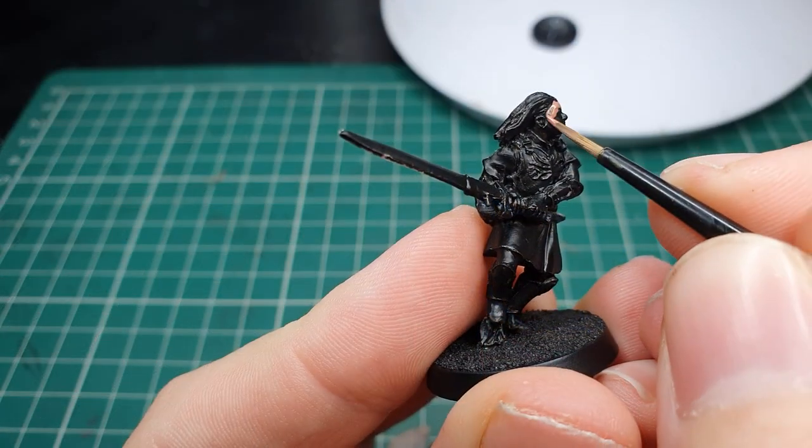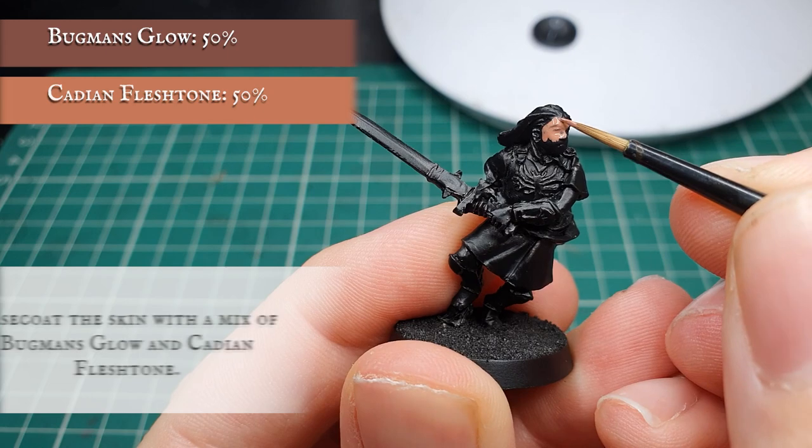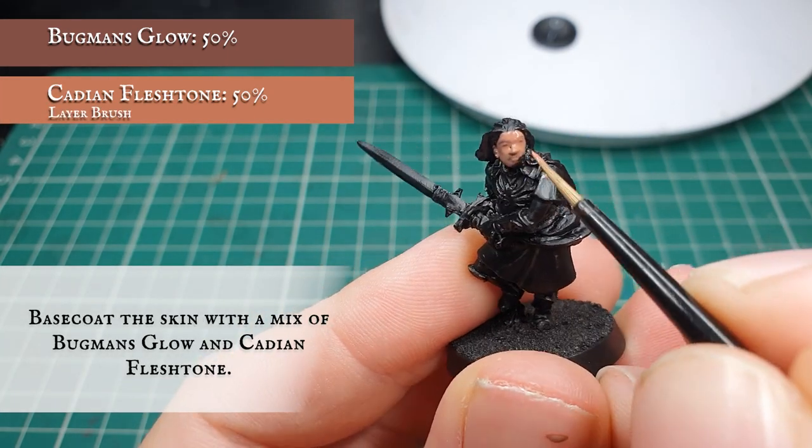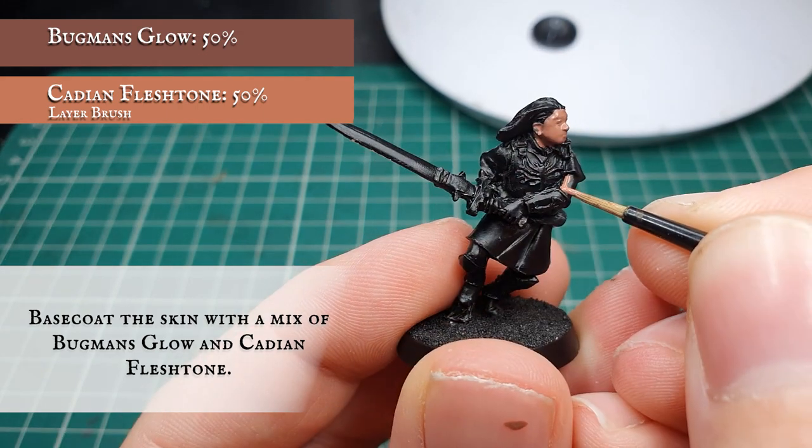We're going to start by base coating all the skin with a 50/50 mix of Bugman's Glow and Cadian Flesh Tone, making sure to get all around the underside of the neck, around the arms and hands, and around the backs of the knees.